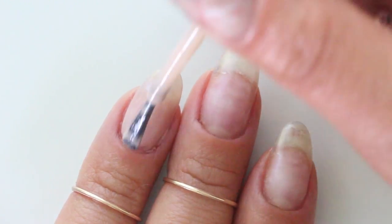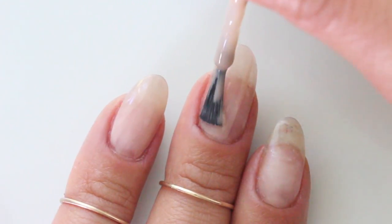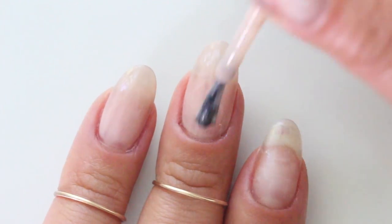Today I'm using Diana Boss from Paranova, which is a part of their Brown Girl Magic collection. This is an incredible line that offers a great range of neutrals for all skin tones.